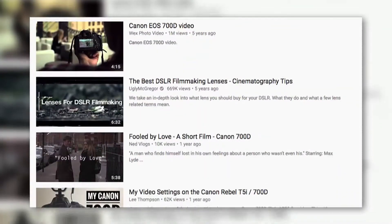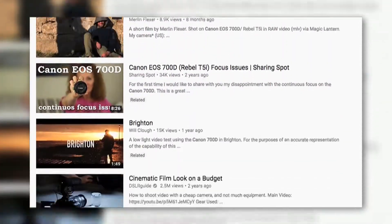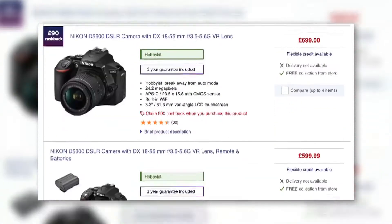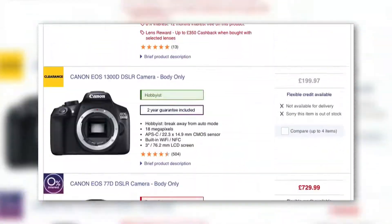Speaking from experience, this camera's predecessor, the 700D, came highly recommended amongst the DSLR filmmaking crowd, so I settled on the 750D as the next step up. But of course, there are so many options these days that it's difficult to figure out exactly which camera will work best for you.